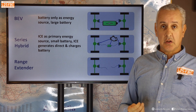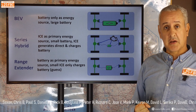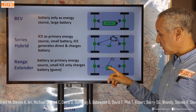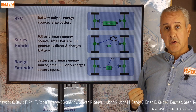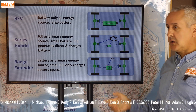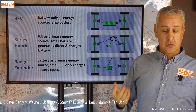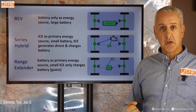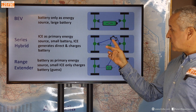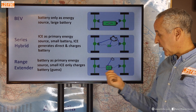Then we've got the range extender, which is what the Fusilier actually offers. Here you've got a medium-sized battery — smaller than a BEV but a lot larger than the series hybrid's, about two-thirds the capacity of the Fusilier BEV according to rumours — and a small petrol engine whose only job is to charge that main battery, not to drive the wheels directly. The advantage is a much smaller, more optimized petrol engine running effectively as a generator at a constant RPM, say 1500 RPM, making it very efficient without any of the complexity of traditional drivetrain transfer cases.